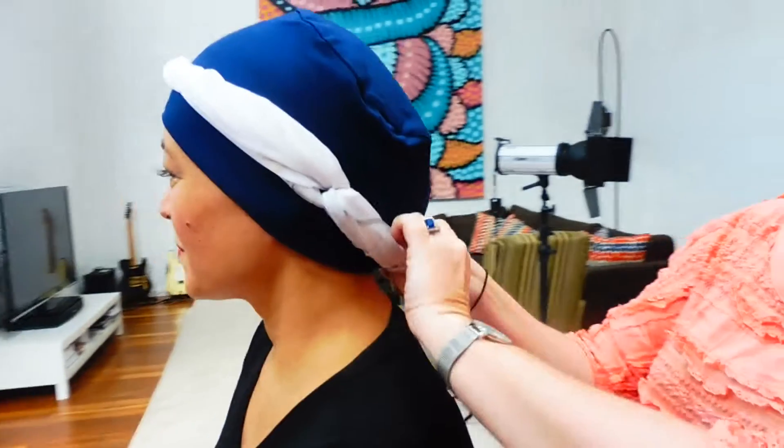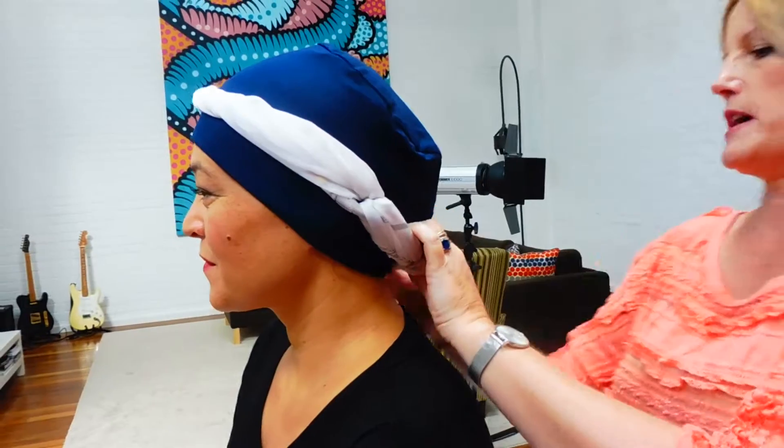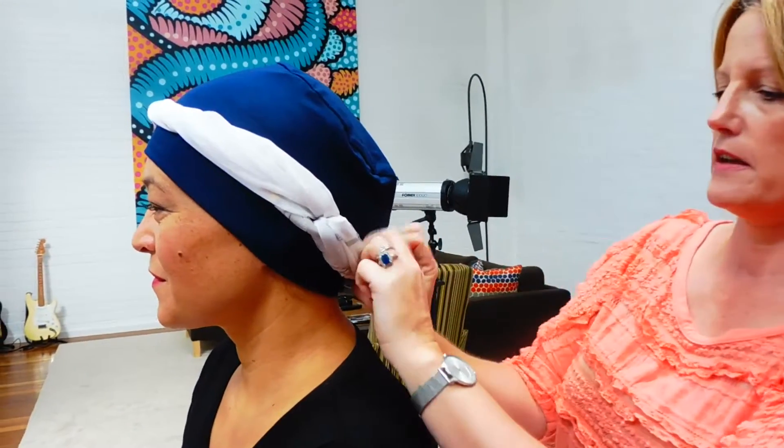This is a really good way to change how tight the hat is. Because if you've got a smaller head, it's a great way to get the hat fitting more snugly to your head.